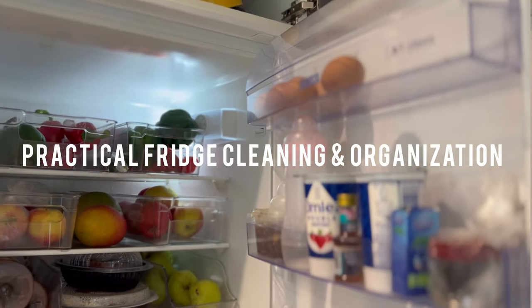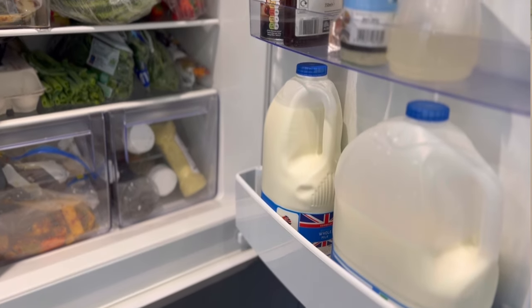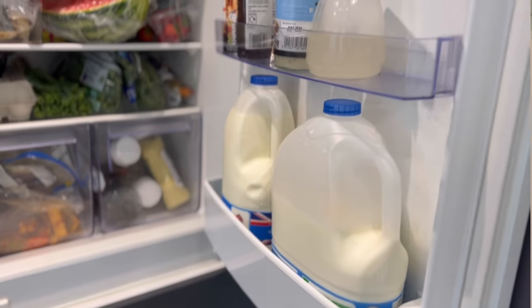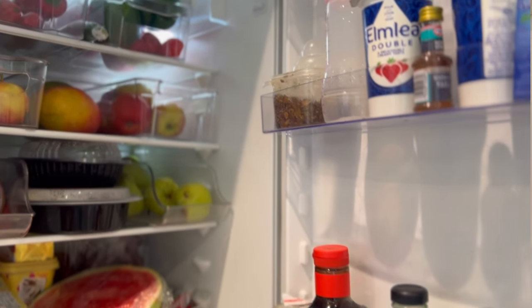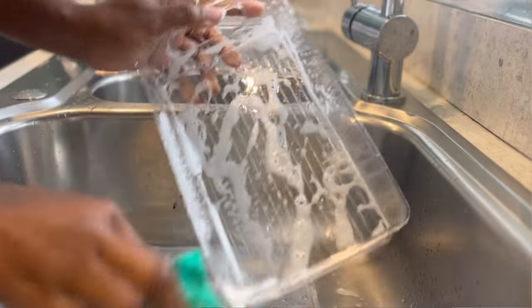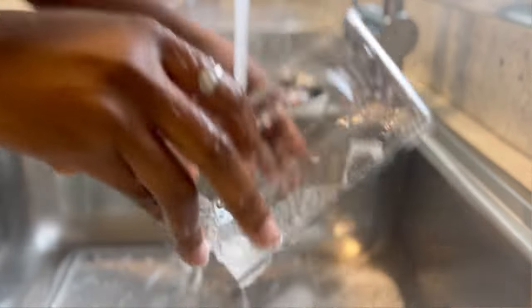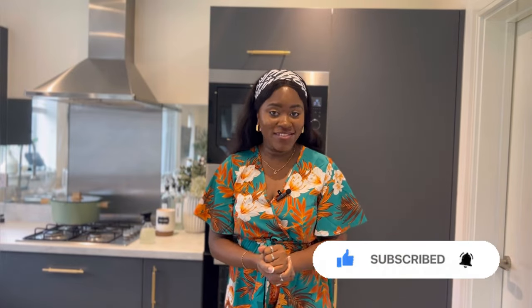This video is all about fridge deep cleaning and organization. Once in a while I always pull everything from my fridge to clean it. Most of my cleaning videos I've been sharing on Instagram, but today I'm going to be sharing all the details you need to deep clean your fridge in a very safe way. I've gotten some new containers because the ones we have are getting old and I think there's a need to switch things up. These containers have been washed and dried — don't ever use containers for edible things without washing them first.